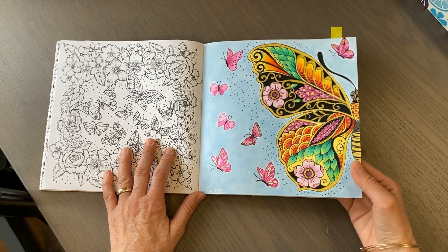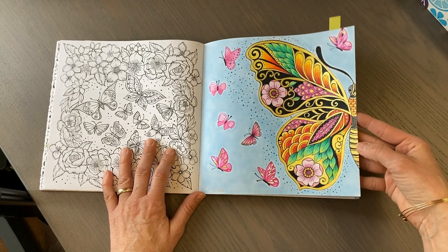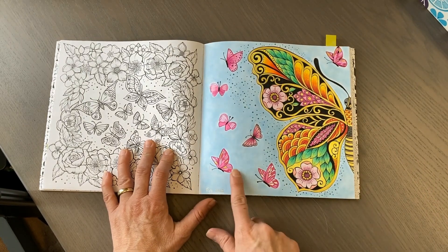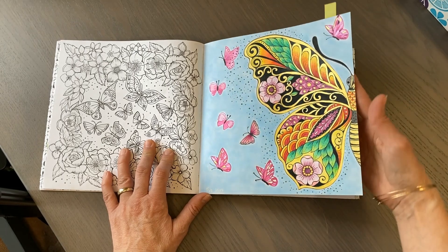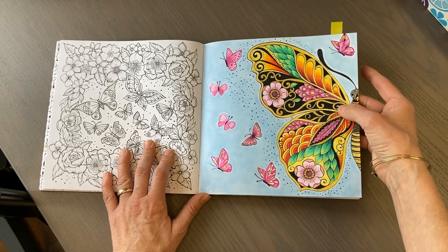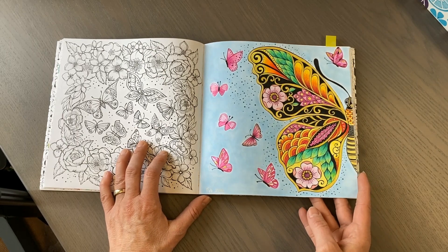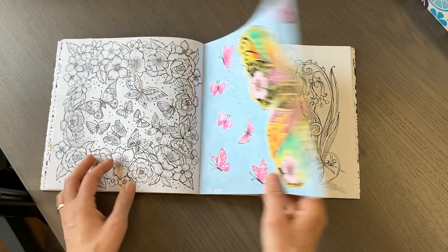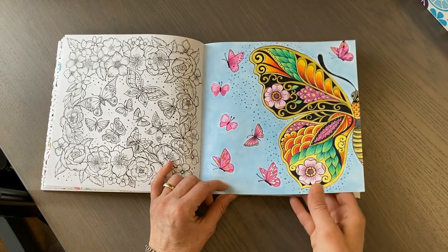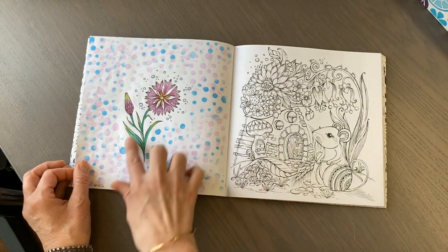I did this page using some watercolor glitter paint, extra stencils, added a few extra butterflies, Pan Pastels for the background, and Polychromos. Then I used black India ink for the black areas - first I laid down a layer of black Polychromos pencil and then the India ink on top, which helps it to not bleed through. I've done that trick a few times. The little butterflies added a little bit more to the page.